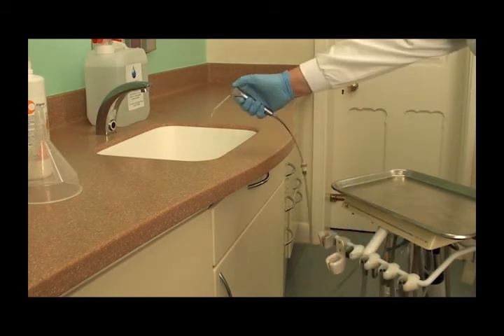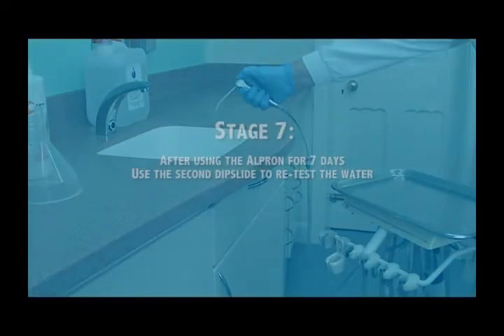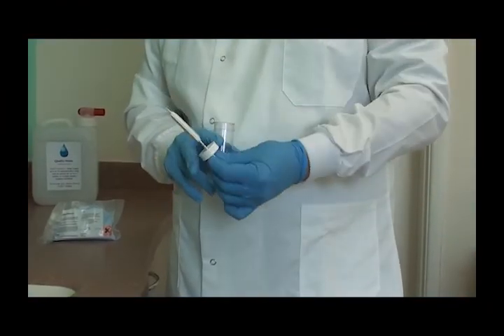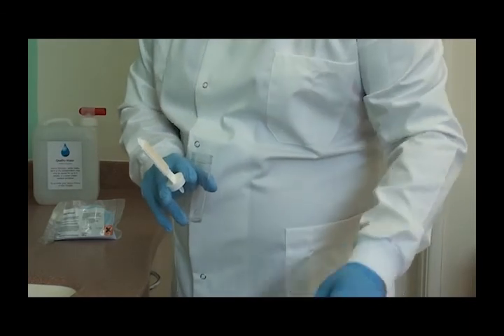Refill the bottle, reattach the multi-flex couplings and hand pieces, and the chair is now ready for use. The success of the biofilm removal can be assessed after 7 days by using the second dip slide. The procedure is exactly the same as with the first one.